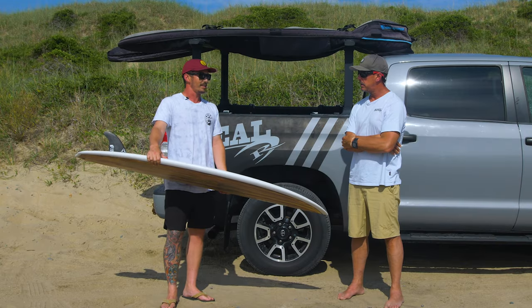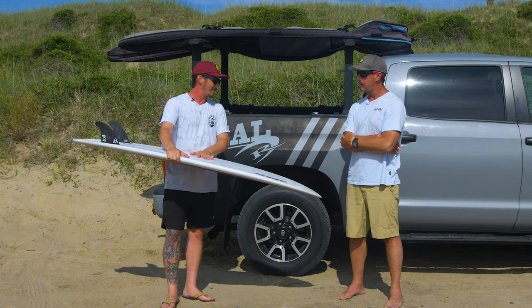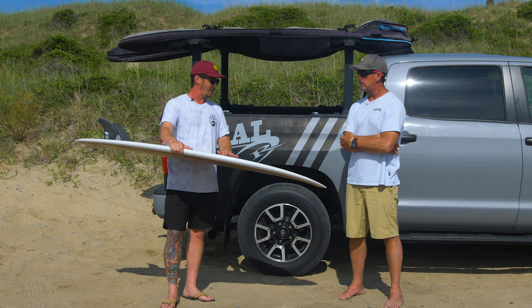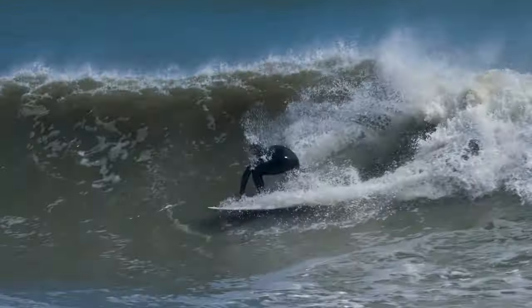If you had asked me five years ago if I would be riding something like this, I would have said no way — it's a little out of my realm. But now I just can't get off of it. It just rides so good. And it gives me a little bit extra paddle too, which doesn't hurt as we get older — just to have a little bit extra underneath you.